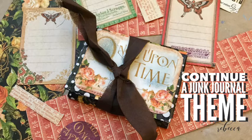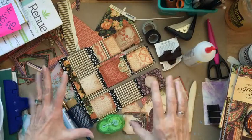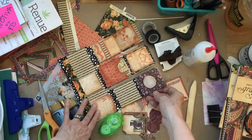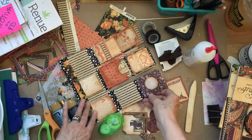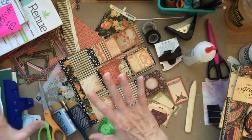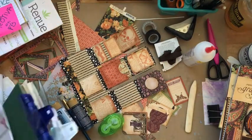Today we're going to be carrying on our theme. It is day 21. We're going to be talking about how to bring this wonderful little matchbook thing that we have been working on for the last few days, and how to connect it with the altered book that we're making.